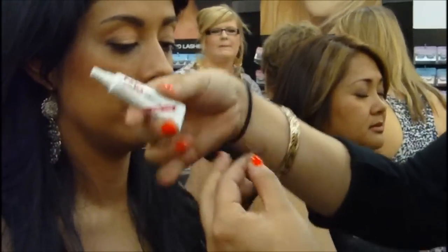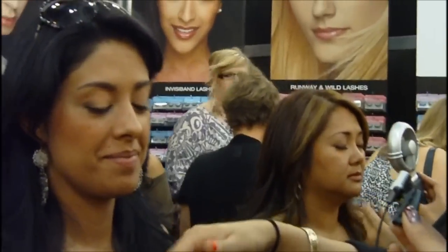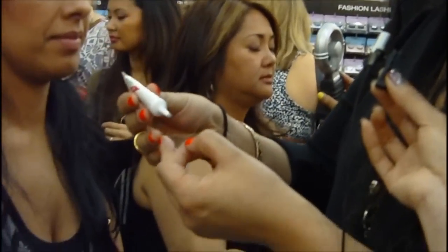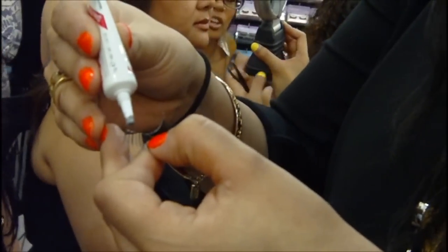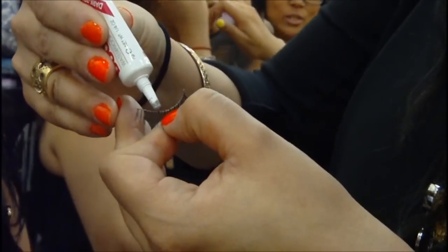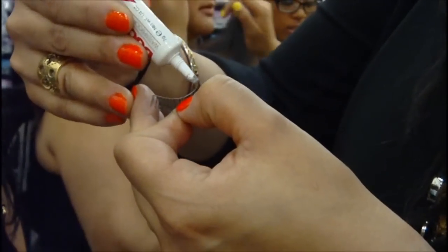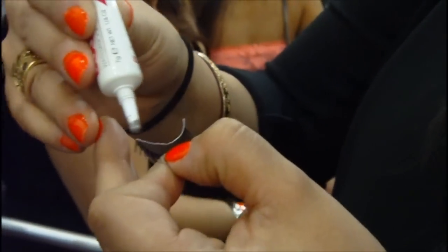Next step: I'm using the Duo adhesive. I love the Duo because it's a surgical adhesive. It's latex-based, so you want to make sure they're not latex-allergic. And I like it because it's a little bit more water-resistant than any of the other adhesives out there. You're going to take a little bit and apply a very thin layer directly on the band. A lot of people make the mistake of overdoing it — that's where it gets really messy and takes forever to dry.